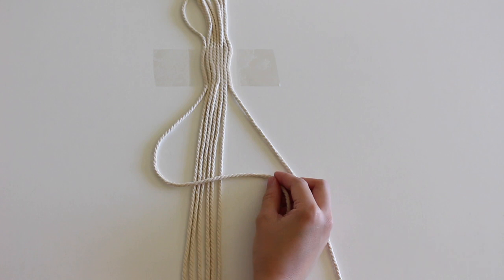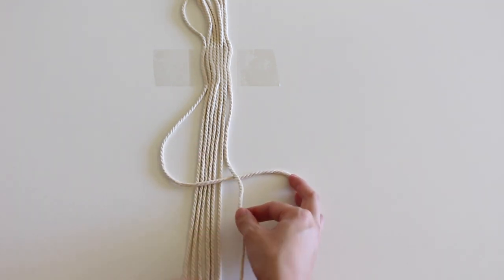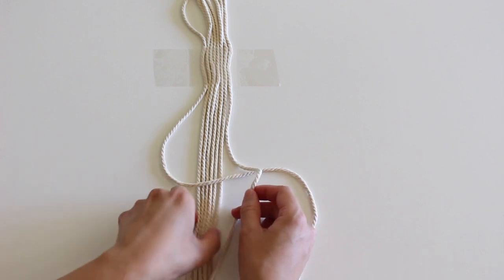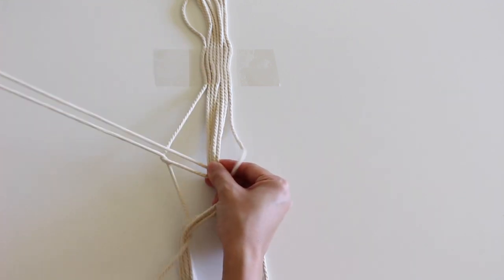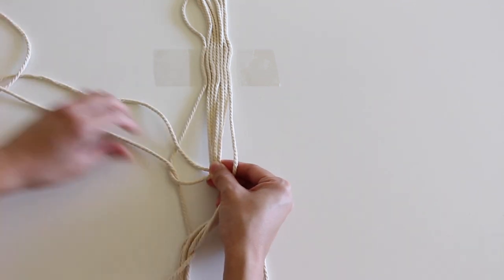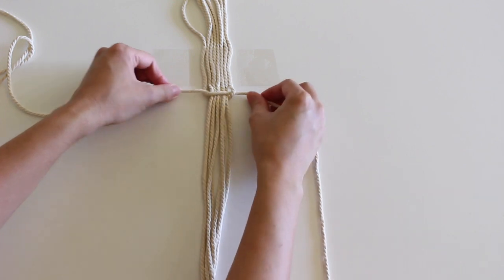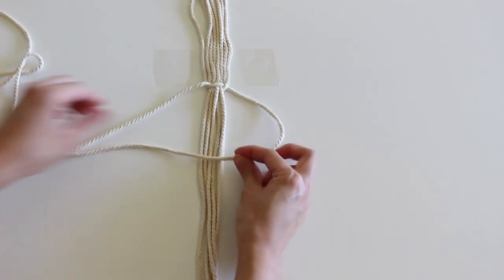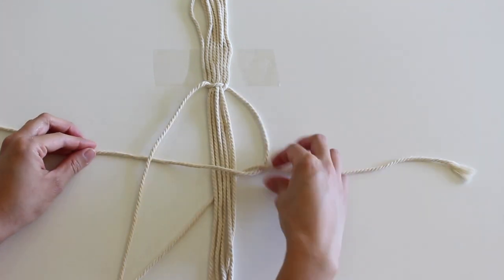Make a square knot. To do this, make a number 4 with the left cord over the middle cords and under the right. Pull the right cord through the loop created. Then do the opposite — make a backwards 4 with the right cord over the middle cords and under the left. Pull the left cord through the loop created.